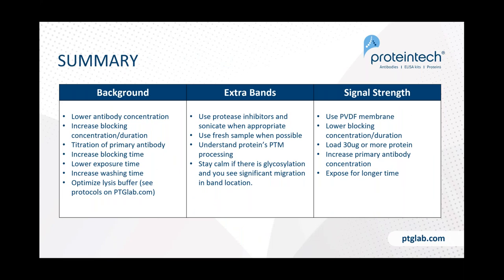Here is a summary of the main tweaks and levers discussed. For background: lower antibody concentration, increase blocking concentration and duration, titrate your primary antibody, increase blocking time, lower exposure time, increase washing, and optimize your lysis buffer. For extra bands: use protease inhibitors, sonicate when appropriate, use fresh samples, understand the protein's post-translational modifications using UniProt, and stay calm about glycosylation causing migration shifts from the predicted molecular weight. For signal strength issues: use PVDF membrane, consider lowering blocking concentration and duration, load 30 micrograms or more of protein, increase primary antibody concentration, and use a longer exposure time.